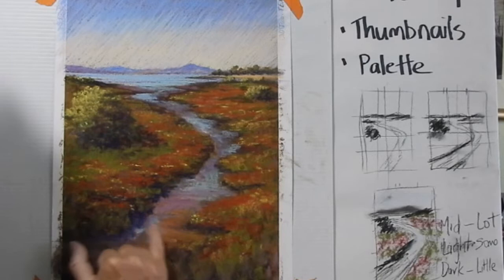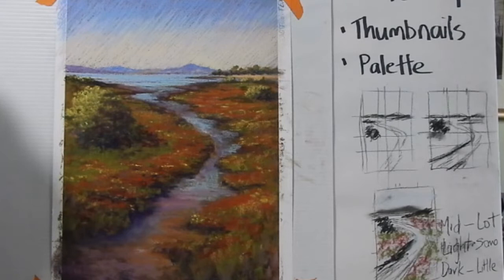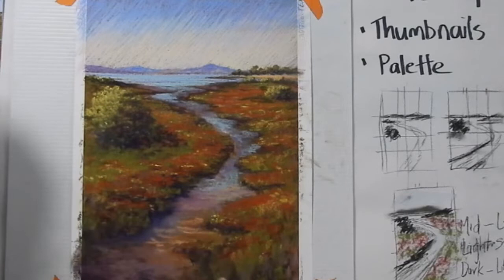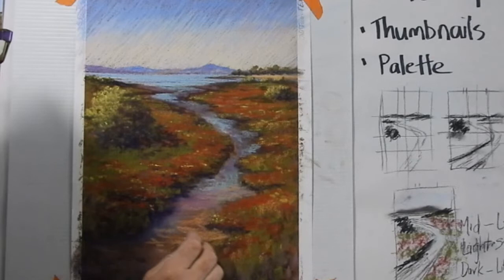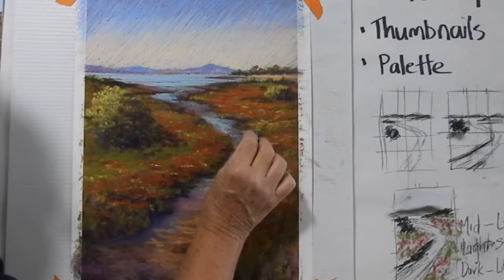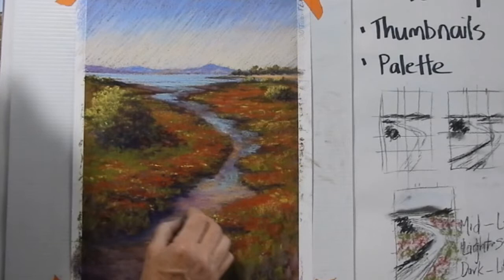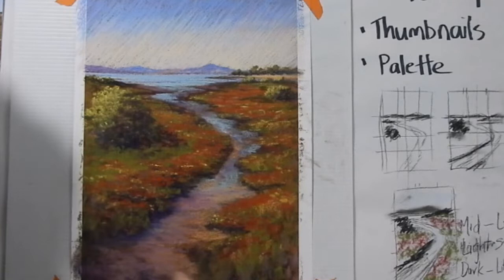I'm going to give it a little bit of finger smoothing there just to make it a little bit damp, a little bit blurry, across there. And this is a bit of the dry earth area where it's not so wet, not so much reflection in it.